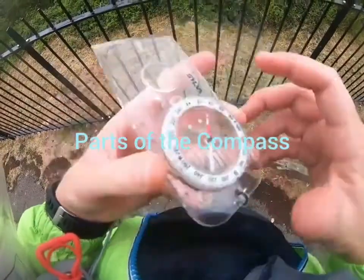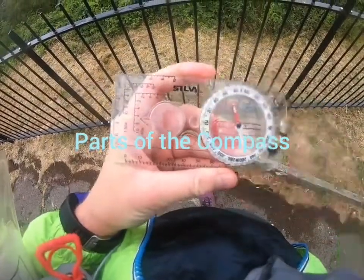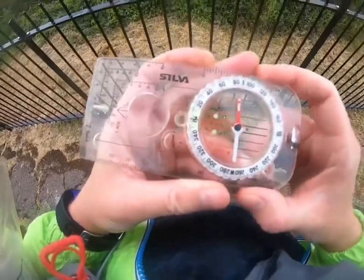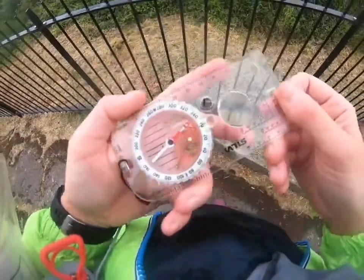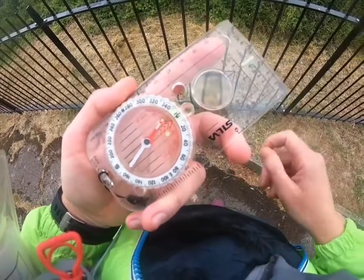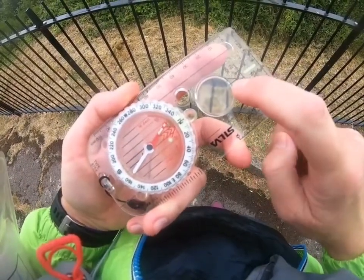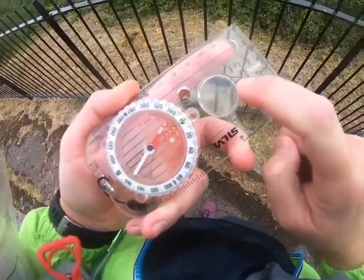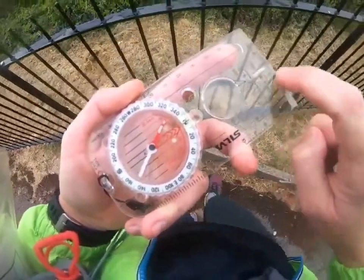This is a standard compass — it's a Silva compass, which is a very common kind of compass that you will use. The most important part we're going to use for taking a bearing is the direction of travel arrow, so we've got to make sure whenever we're taking a bearing that it is pointing in the way we want to go.